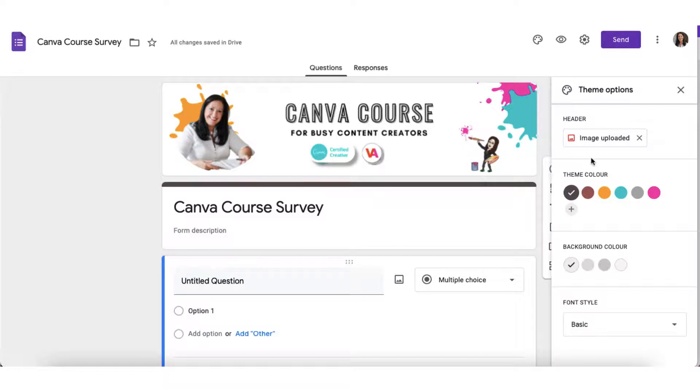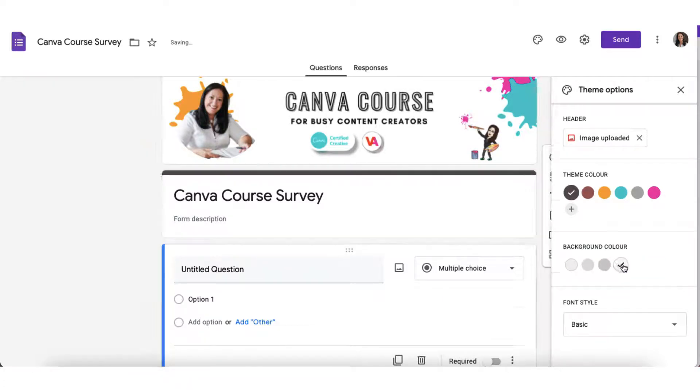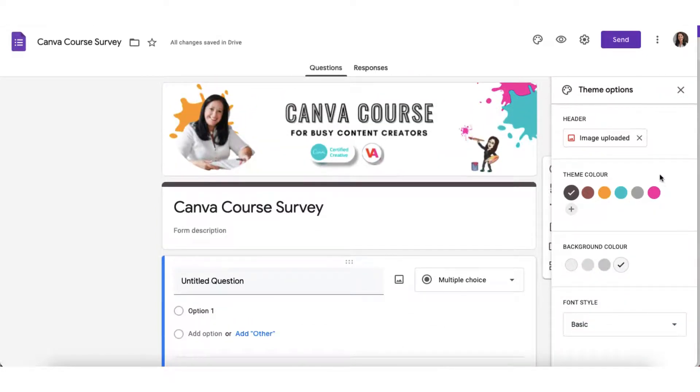On the right hand side you'll probably notice that my theme options have pulled through the main colours from my header image, and this will help me maintain a consistent visual style if I want to add colour to my form. I can change the background colour of my survey by clicking on one of these buttons right here, and I can also select a font style. Okay, I'm done with theme options now so I'm going to close this down.